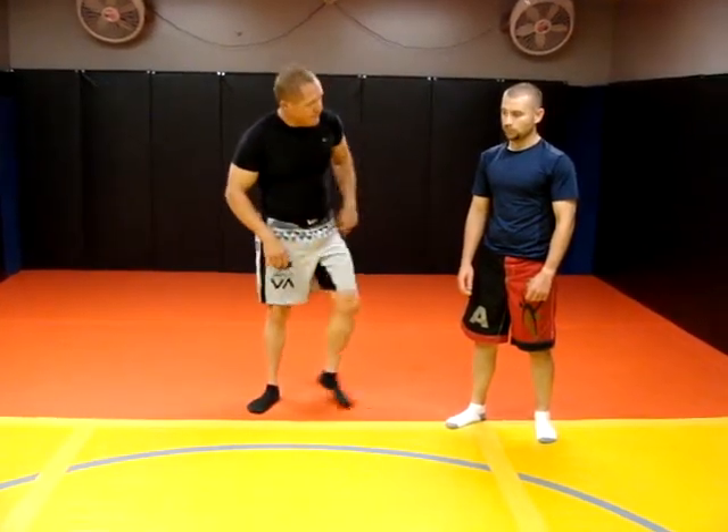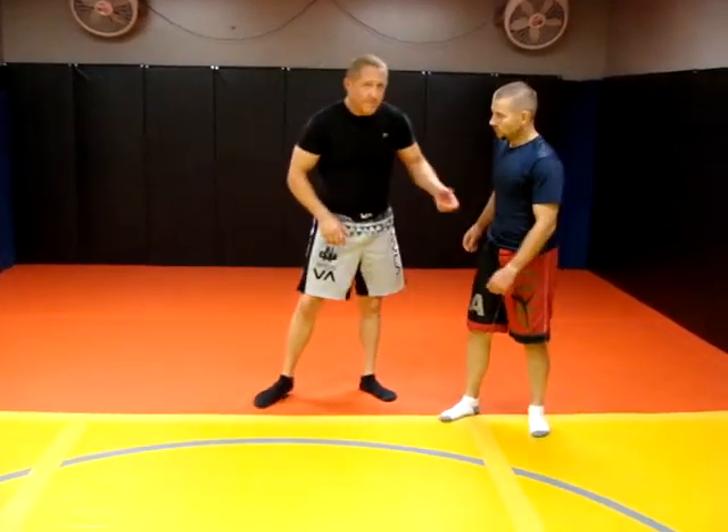Hey guys, I'm Ray Beshears with Blue Shield Tactical. I'm going to show you a defense technique for the common headlock. It's pretty common on the street. This is one of the techniques that we teach at Blue Shield Tactical.